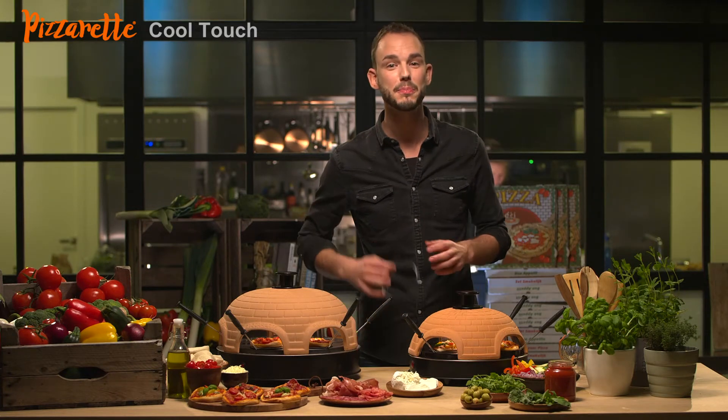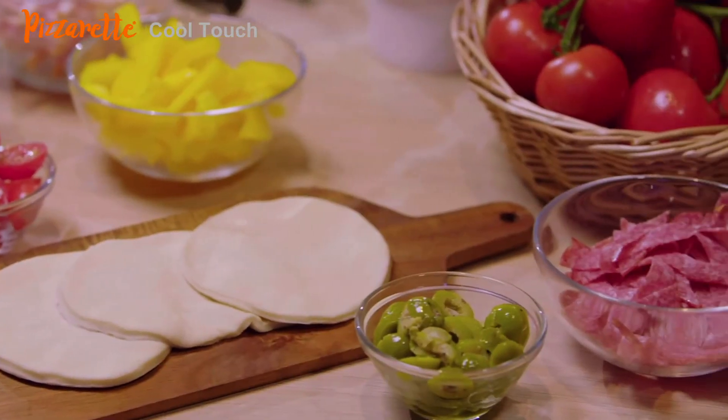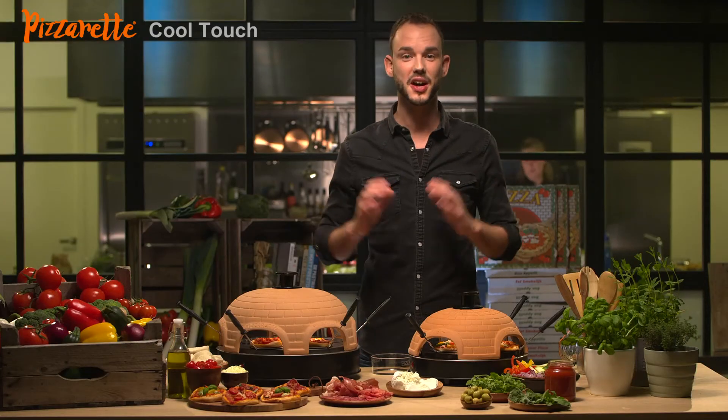The supplied dough cutter helps you make the pizza dough in the right size. The Pizzerette prevents unpleasant odors that linger after meat or Chinese fondue. The baking plate and spatulas are dishwasher proof.